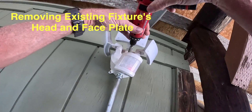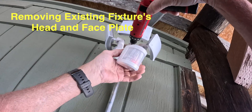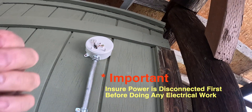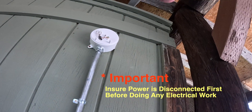I'm removing the old light so I can run the new flex into the bell box. Light comes off. Checking for power — we still have power, so I have to go disconnect the power.